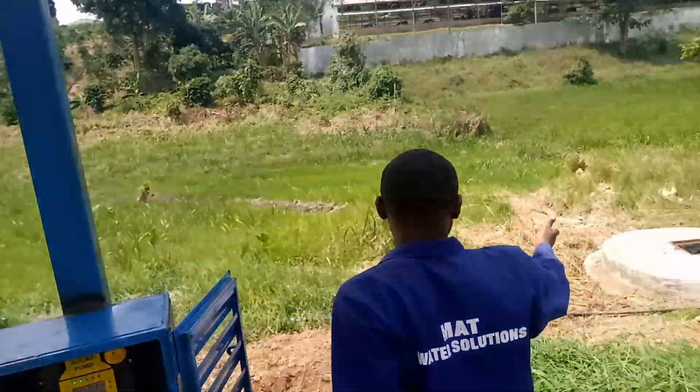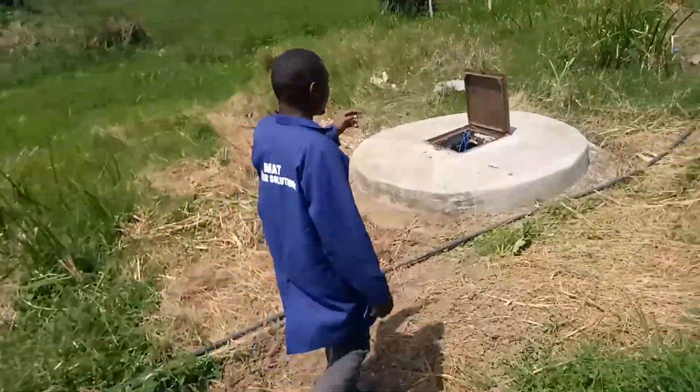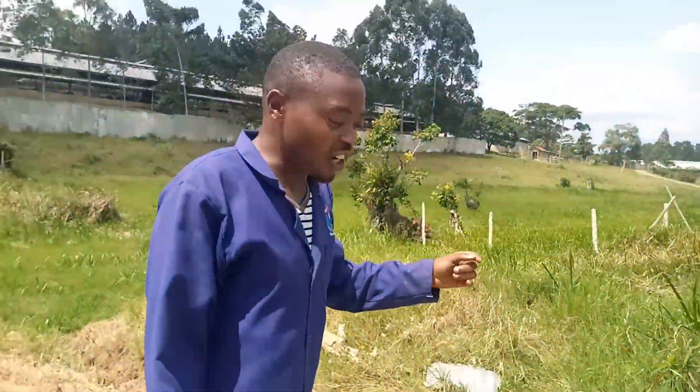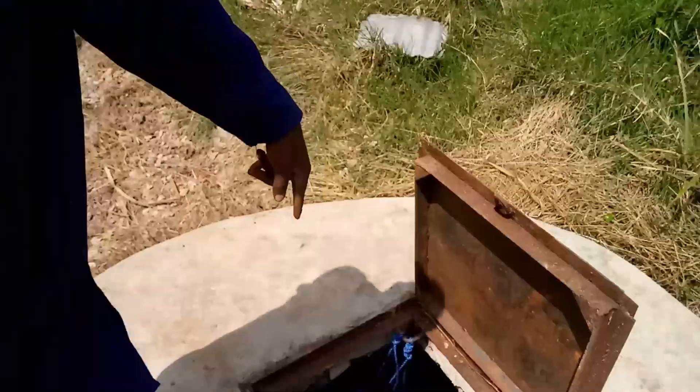This is our water source. We are pumping water from the shallow well using a solar pump.